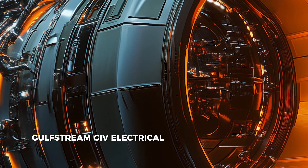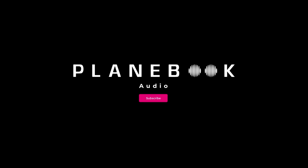Welcome to the Gulfstream G4 Electrical System Review. This section is dedicated to the aircraft's electrical system and is clear and concise so that you can easily memorise each question and answer for your checkride. Let's begin.